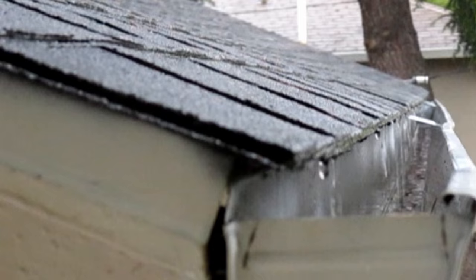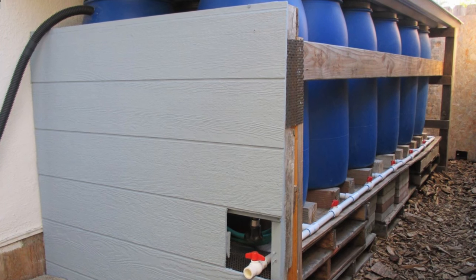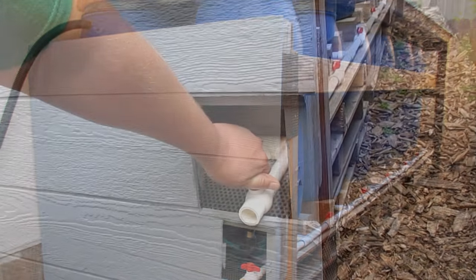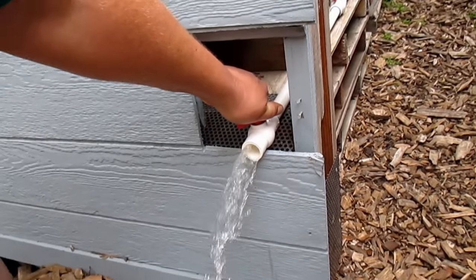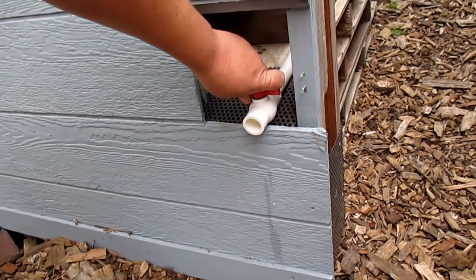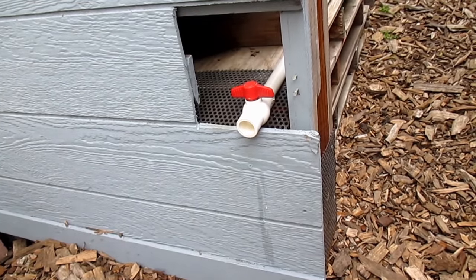Now we're ready to collect that wonderful clean rainwater and use it in our garden. The plants love it and it's wonderful for making compost tea. If you're not already doing so, I'd encourage you to try your hand at rainwater harvesting. I'll put a link below to the video where I explain how I built this rainwater harvesting system. I hope this video finds you well out in the world and in your garden, planting more abundance in your life. Take care everybody, I'll be talking again soon.